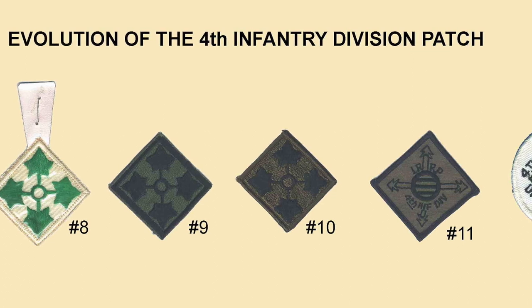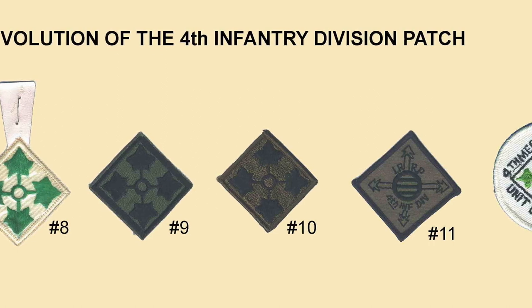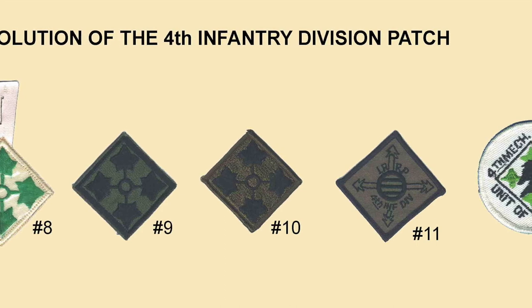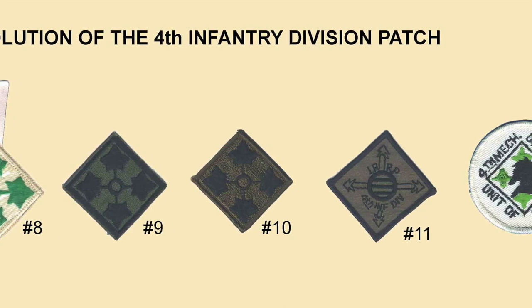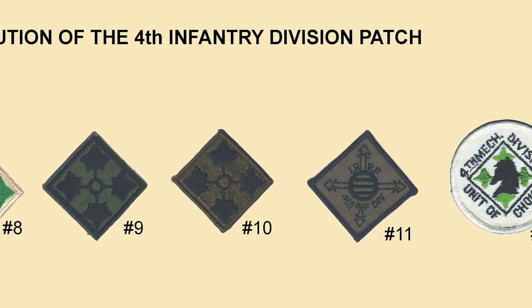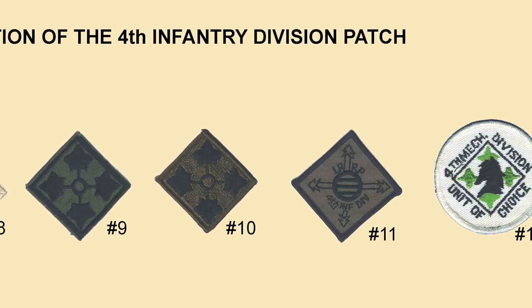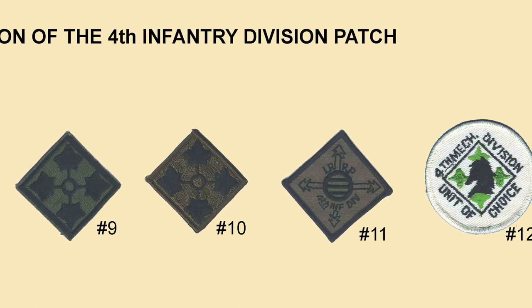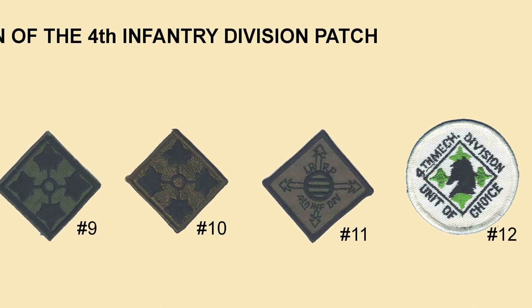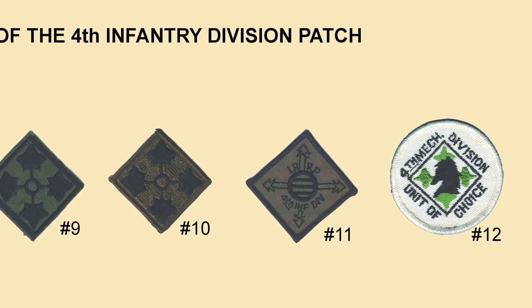Number nine: in 1963 the Army decided only dark subdued patches would be worn on the uniform. Number ten is the official subdued patch, 100% embroidered. Number eleven: in Vietnam it was not unusual for subunits such as long range reconnaissance patrols to have patches made locally — it was good for morale and many unit commanders let people wear them. Number twelve is interesting because today at Fort Carson, it's a morale booster — on occasion a unit or the division selected by the commander as a unit of choice is permitted to wear this patch on the duty uniform.